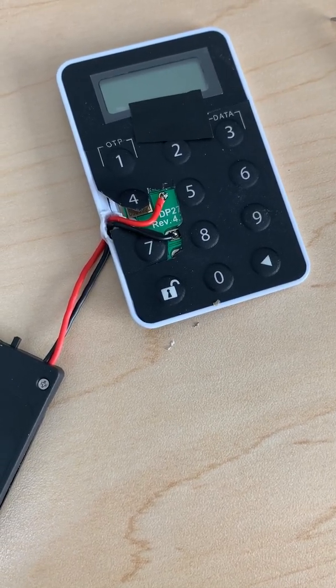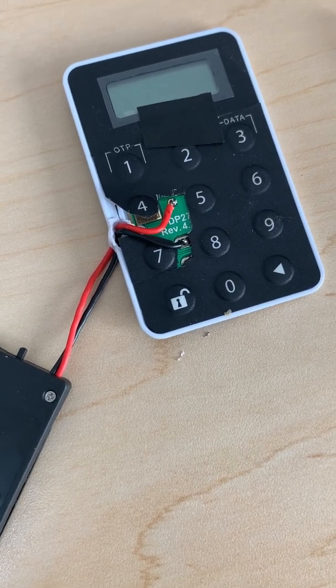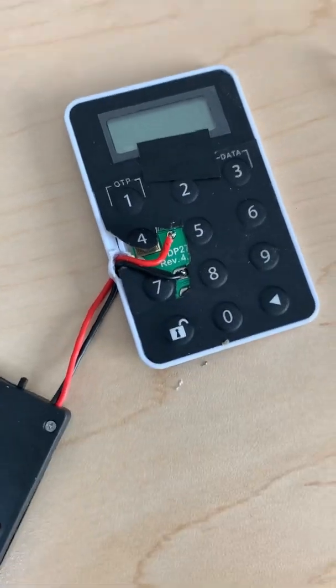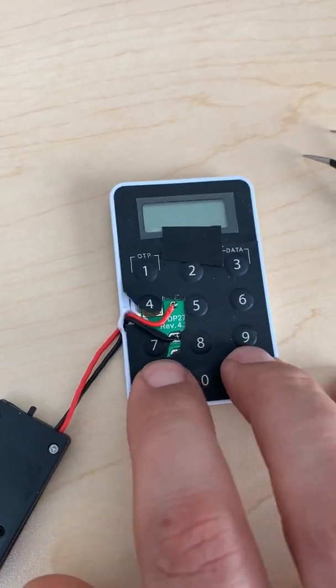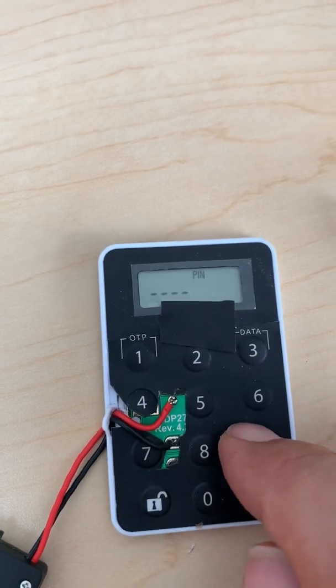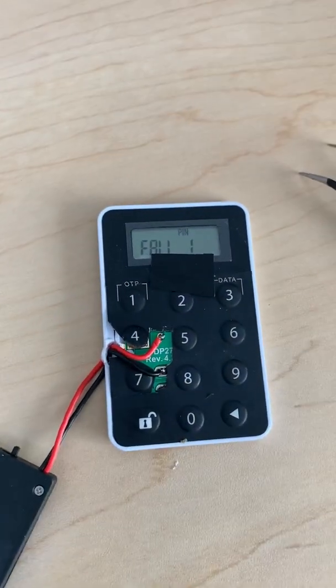Your battery is low and it's going to die — there's not much to lose since you're going to lose access anyway. So you can give it a try once your low battery sign shows bat zero or bat one. That's what I did, and I'm pretty happy with the way it turned out. Here we go — we can enter the PIN, whatever it is. Of course, I'm not telling you what my PIN is.